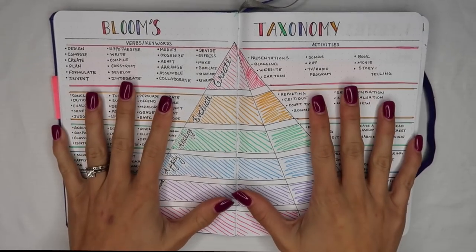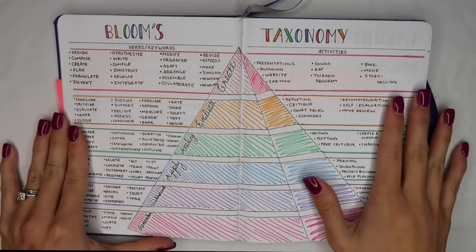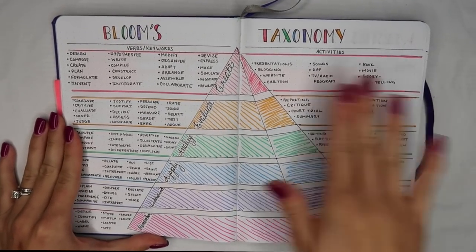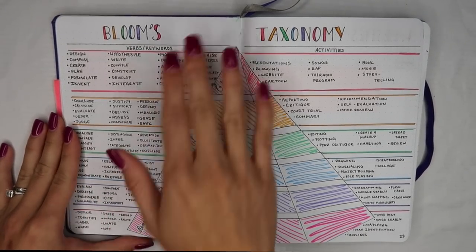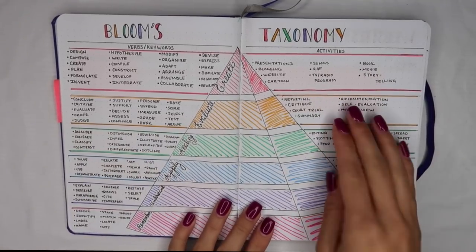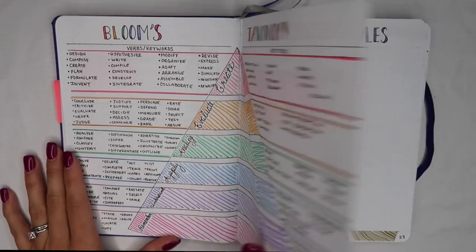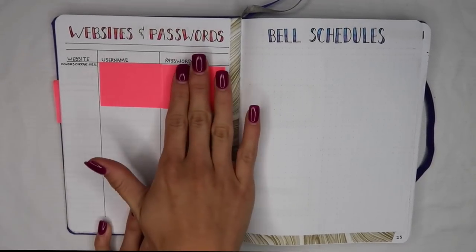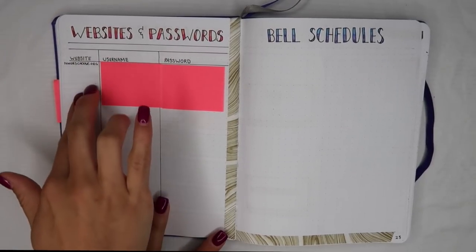Sorry about that — my battery actually died on my camera. This is a great layout from Alexandra Plans that lays out all the keywords you need to set up your objectives to hit each level of Bloom's taxonomy, as well as activities you can achieve to meet those objectives. These next pages are mostly from Alexandra Plans: my website and password log, keeping track of all of my teacher accounts. For example, my DonorsChoose page — that's a new one I just created, so I put that username and password in my password log.